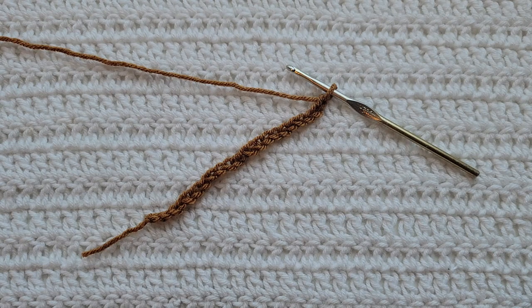Hey guys, welcome to my video. For today's tutorial I will be teaching you how to make the crochet harmony stitch. To begin, all you're gonna need is some yarn and a crochet hook. For this tutorial you will need to know how to make chains, the single crochet stitch, the half double crochet stitch, and the double crochet stitch. I have videos on all of those and I will have them listed down below.